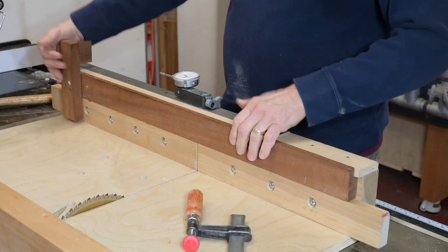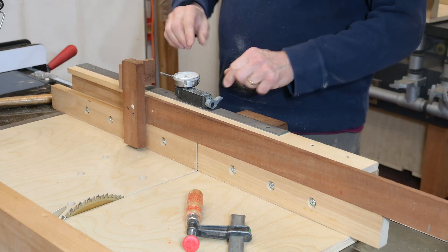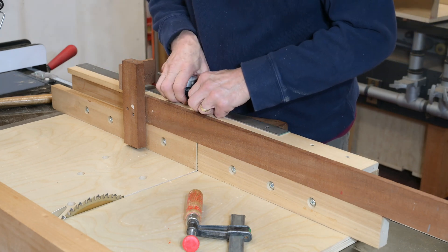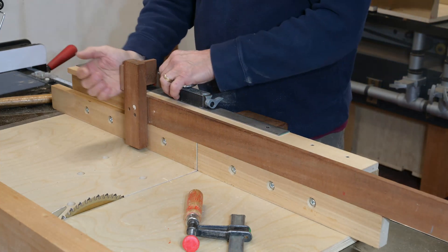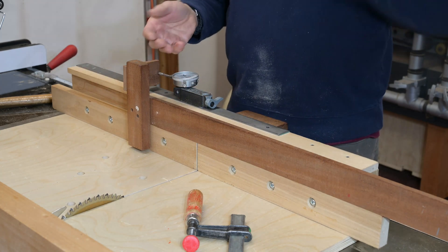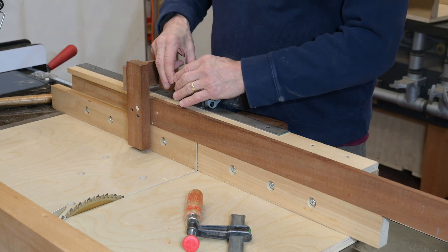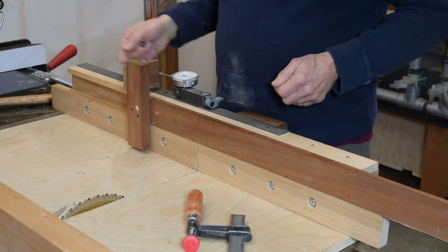One thing that might be unusual about my sled is the Mighty Mag here — this metal strip. I attach a Mighty Mag with a dial indicator on it. The Mighty Mag is positioned as square as I can get it to this edge, and when I line it up I align it with the leading edge of the metal strip, then make an initial cut. This is especially good for joinery — before I had the multi-router years ago, this is how I did a lot of joinery.